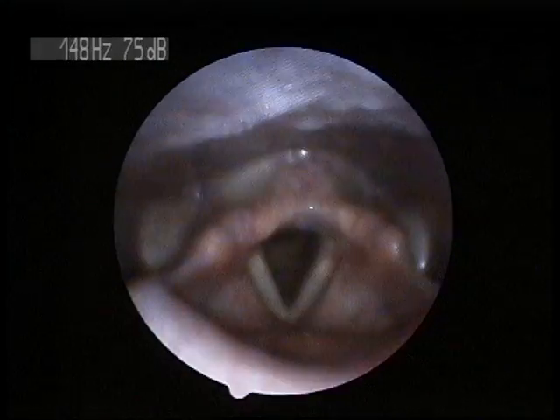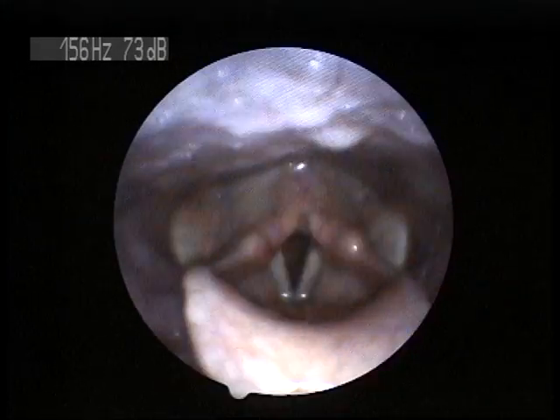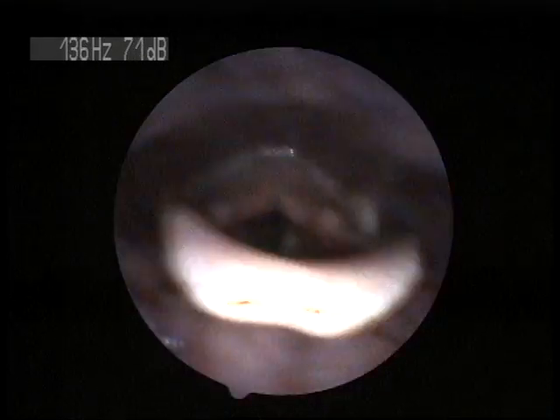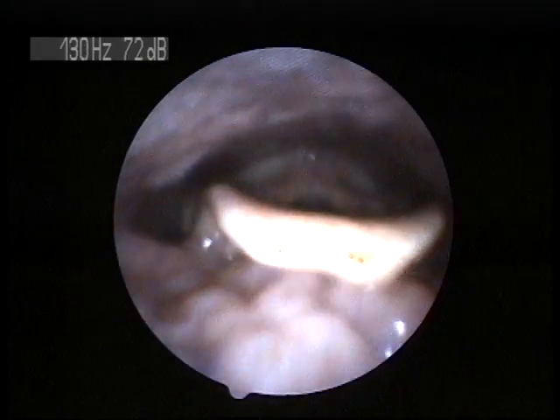Now, from this point on you just have to tell me when you have to swallow. When she swallows, I just have to be above the epiglottis so it doesn't choke her up a little bit. Alright, so we're going to go down. Just say [sound].